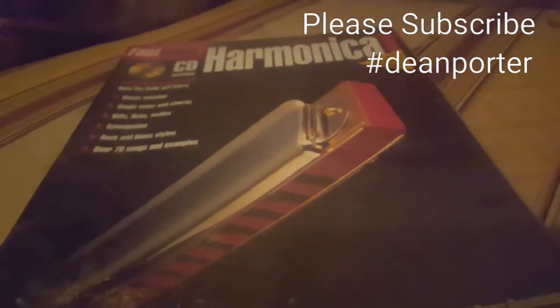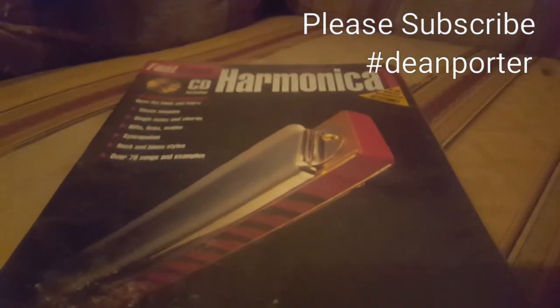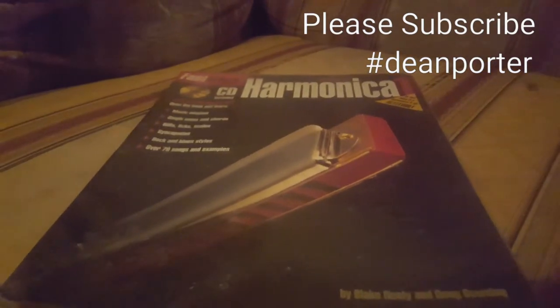That's pretty much it really — those are the books I've got. Please feel free to subscribe, I would appreciate it, and give the video a thumbs up. Thank you, bye bye.